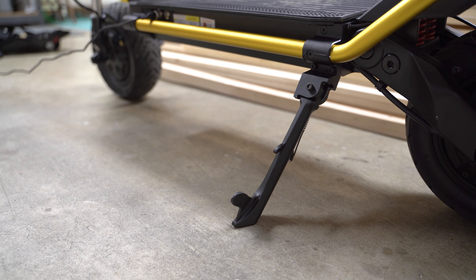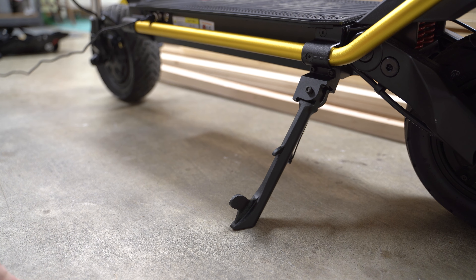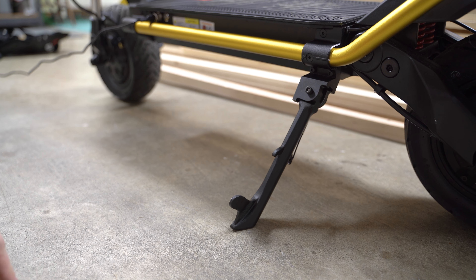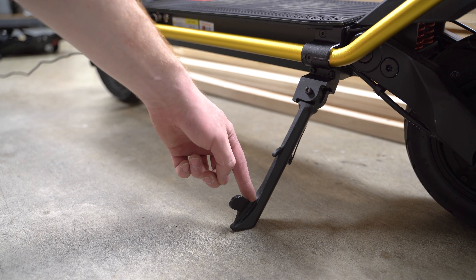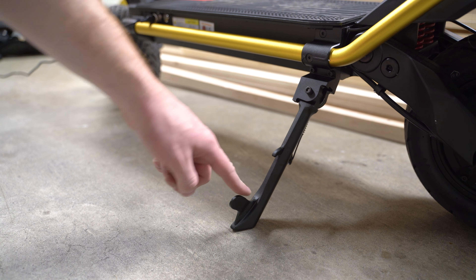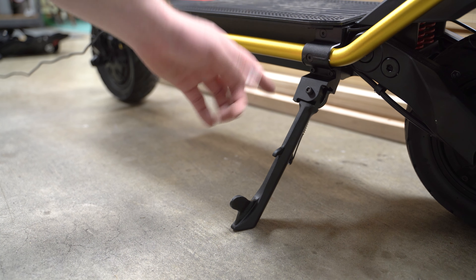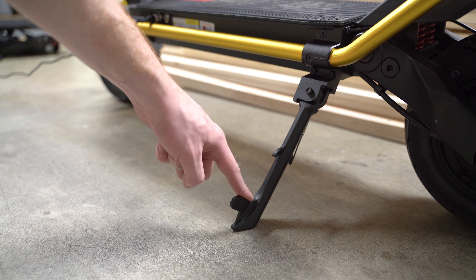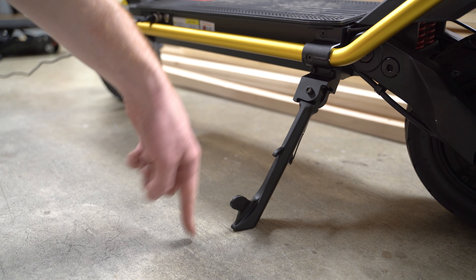As you can see on the side of the kickstand here on the Kaabo Wolf Warrior - and I think this is on a couple of other scooters too - there's this protrusion right here. I believe it's sticking out so that if the scooter lays down on its left side, it'll slide along this piece instead of along the nice beautiful frame, but I don't know, that's just a guess. I don't like it. I've hit my ankle on it too many times, and I know other people have too, so let's take it off.